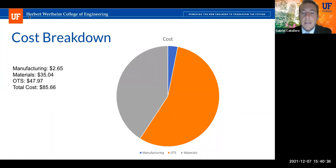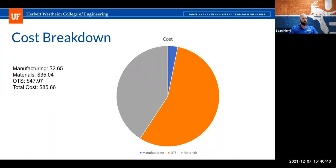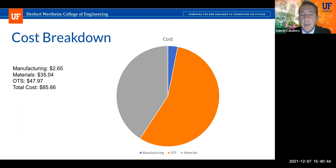Here is a pie chart showing our pipette system cost breakdown, divided into three subsections: manufacturing, materials, and off-the-shelf (OTS) parts. The total cost is $85.66. Manufacturing contributes the least at 3.1%, while materials and OTS parts contribute 40.9% and 56% respectively.